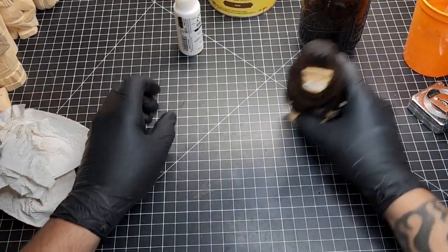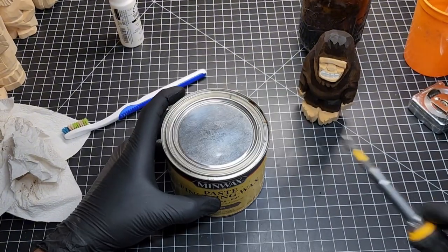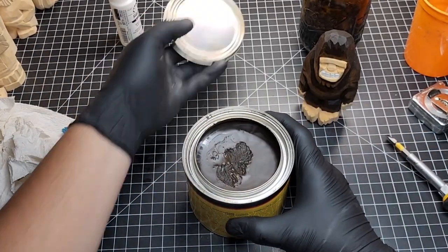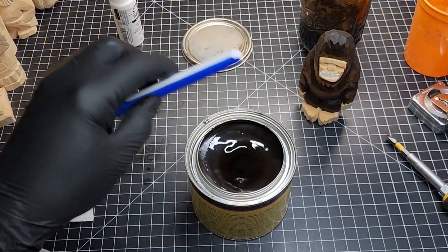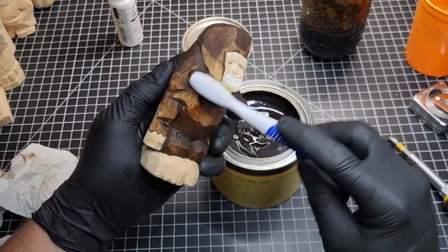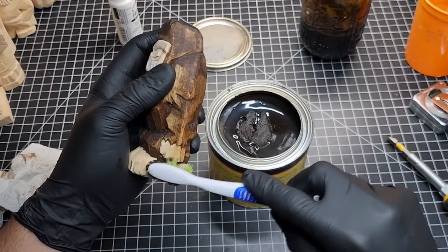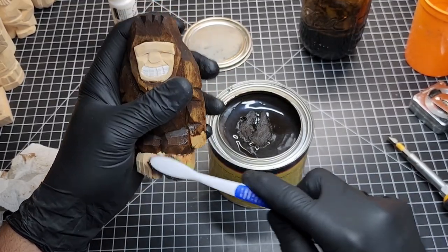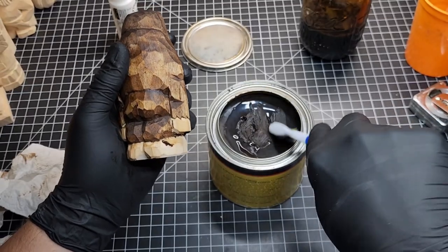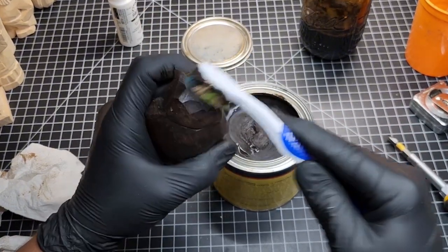Now we're going to wax this guy with paste dark finishing wax. I'm going to take a moment and heat it up to melt it a bit so it's easier to apply. Once you've heated it up, you can see it's a little bit easier to work with. I'm using a regular old toothbrush to rub it into the surfaces — the paws, the hands — and it will color them just slightly. I'll concentrate on the end grain especially because it will really soak this stuff up.